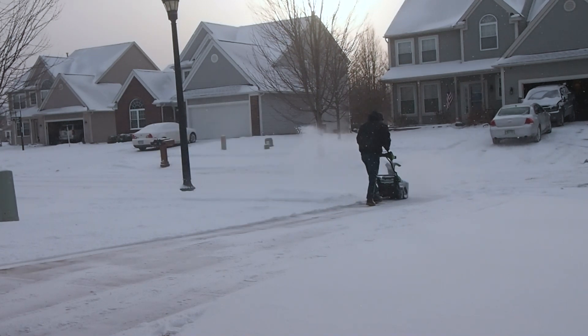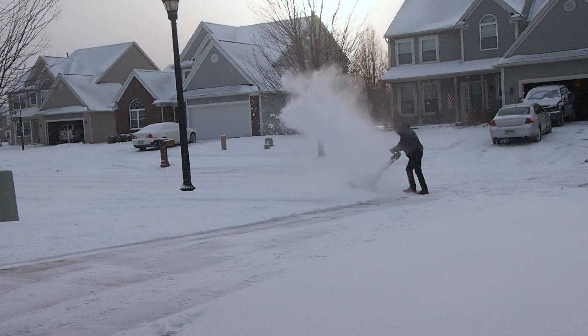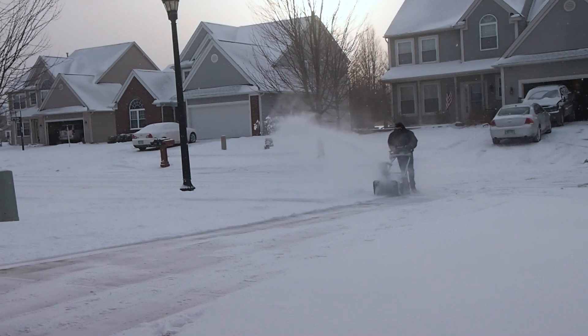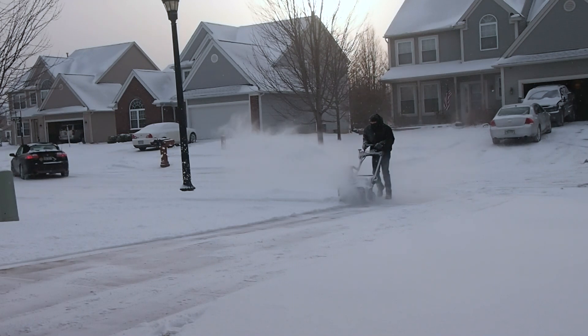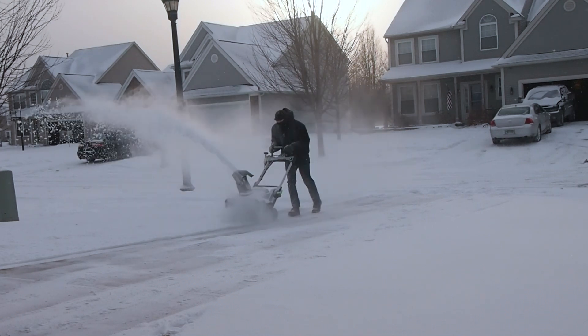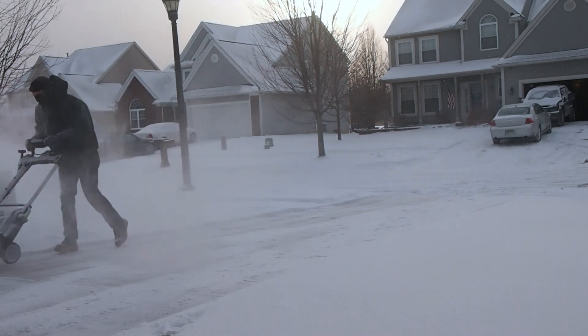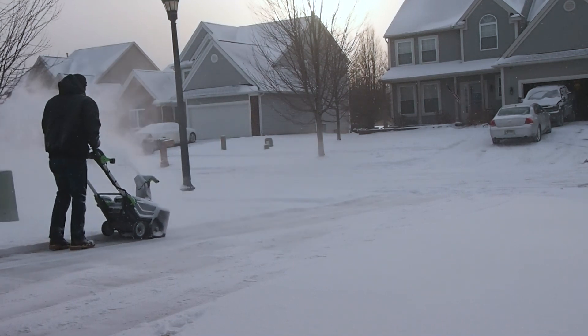The snow blower comes with a three-year warranty on the batteries and a five-year warranty on the unit. I also own the EGO 15-inch string trimmer, the 20-inch lawn mower, and the EGO handheld leaf blower. With the leaf blower I did have to use the return policy, and EGO was very good — they sent out a new battery within a few days after calling. So I've tested that warranty process and they do stand behind the product.